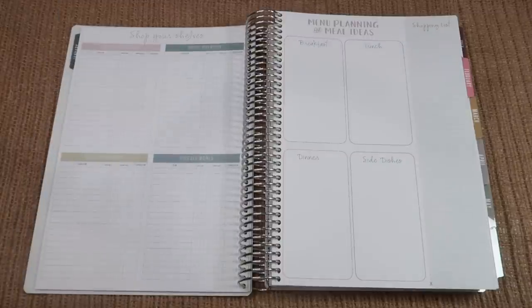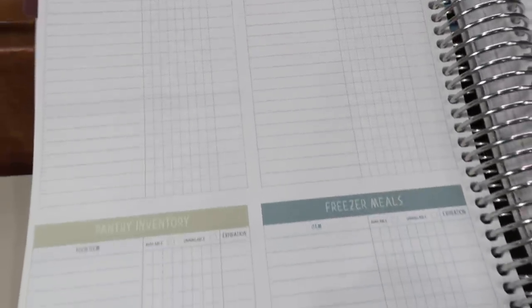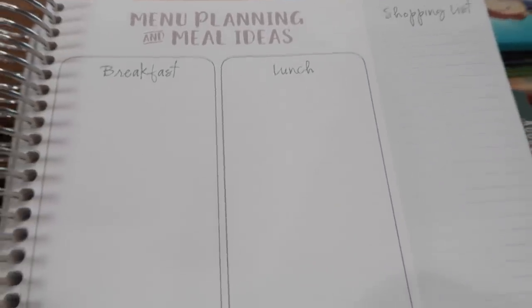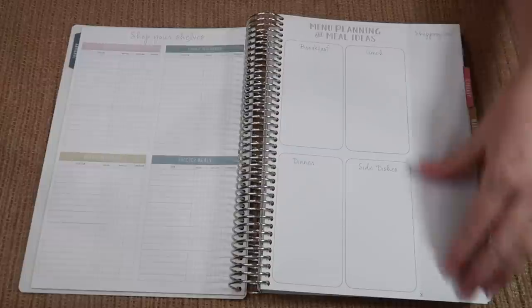Next we have shop your shelves — same as before, but we lightened up the spaces with lighter colors. This section is not to keep track of every single thing in your freezer, fridge, pantry, or freezer meals, but just what you'd like to use up this month in those sections. Over here you have a menu planning meal idea page where you could jot down all those meal ideas, so it helps you use what you have and make meals from that. We also have a shopping list which you could cut out and take with you to the store, and then on the back a couple more notes pages.